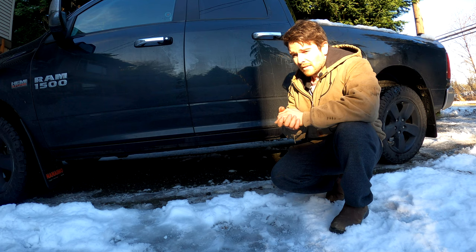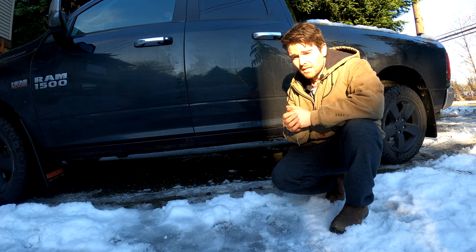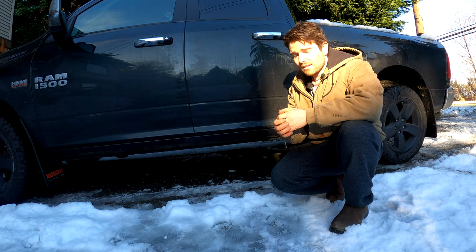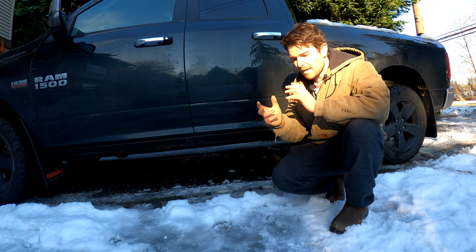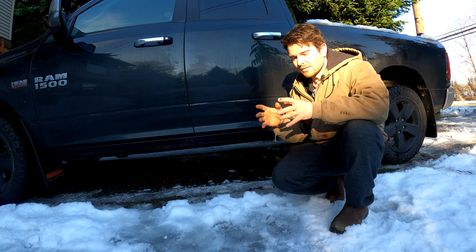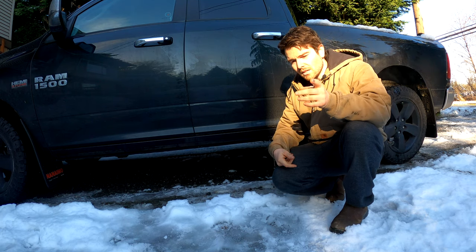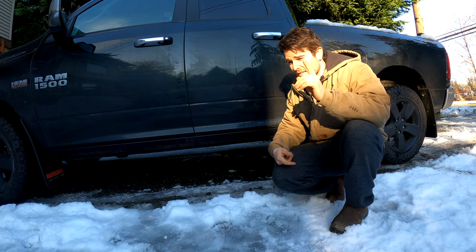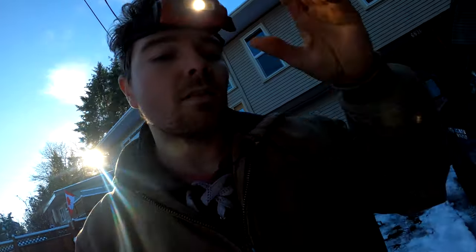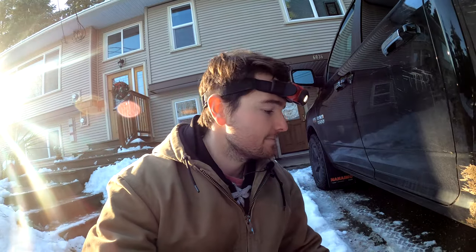It has to do with the actual rear park brakes themselves. I don't want to say it's a crappy design from Dodge, but for whatever reason they tend to rust over and corrode, and the actual linkage mechanism tends to get seized up with corrosion. The park brake kind of hangs on a little bit, which causes that cable to sag under the truck. Let me show you underneath what to do if you have a sagging cable.